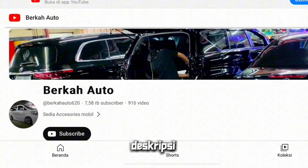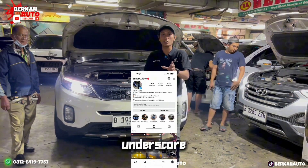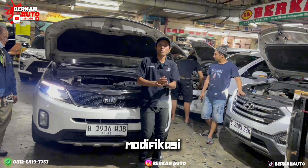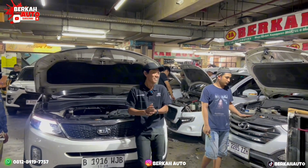Jangan lupa bantu like dan komen di deskripsi bawah ini. Lalu di Instagram jangan lupa follow Instagram kami ada di berkah_auto, tentang aksesoris mobil dan modifikasi mobil terlengkap.